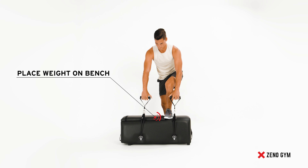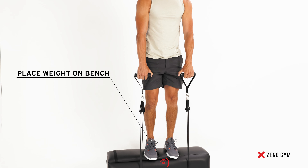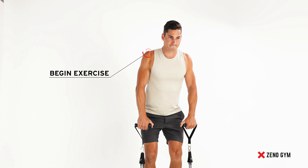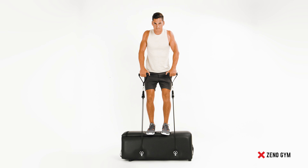Once completed, firmly place both feet in the center of the bench and with handles in hand. Then shrug your shoulders up to your handle. Continue this exercise until desired reps are complete.